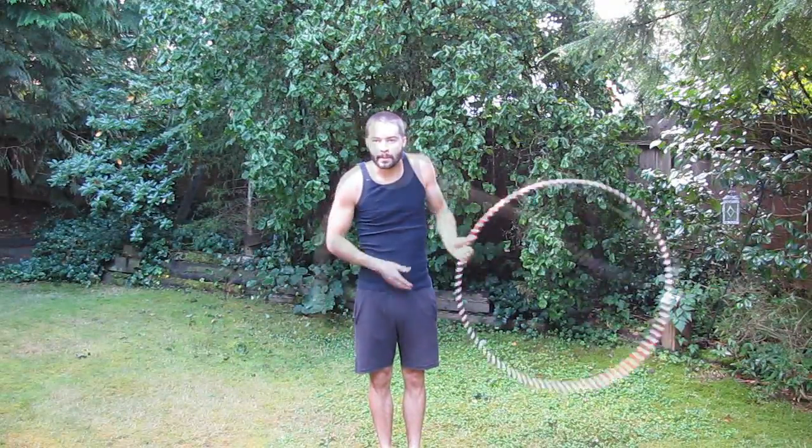Being able to hand off the hoop close and far away from your body, as well as speeding up and slowing down this trick, will come in handy for learning future helicopter-related tricks. Also, trying different size hoops can change the difficulty level — small and extremely large hoops can make this trick more challenging.